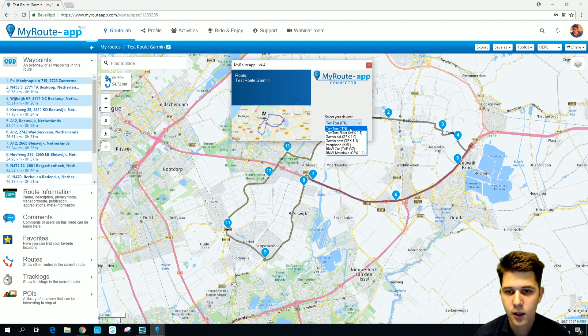There are several types of devices: TomTom, Garmin, Interphone, BMW. Since I'm going to export my route to an older Garmin model — a Garmin Zumo 660, an old one — I'm going to press Garmin old GPX 1.1. And then I'm going to press Export to Device.